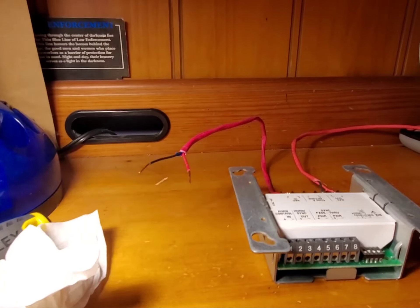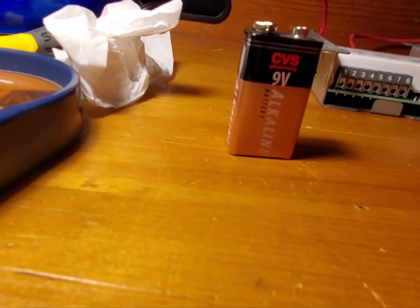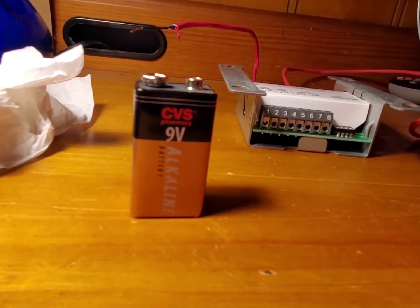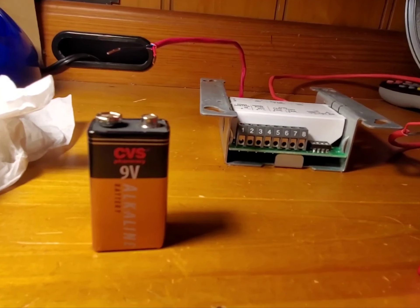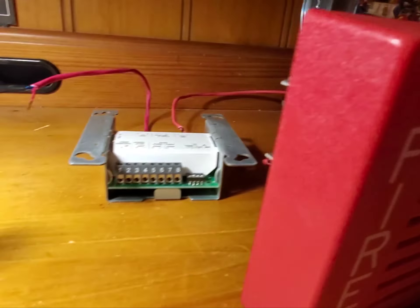That power source is going to be 3 nine-volts. So I'm going to get 2 more 9 volts and we're going to test this out. It's time to test the alarm and the module. I have 27 volts here with me.